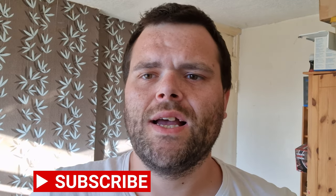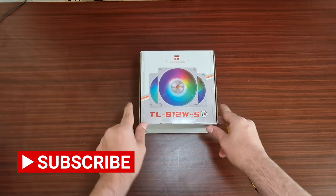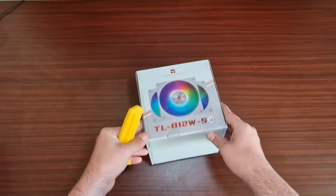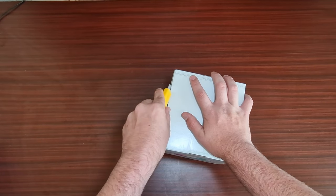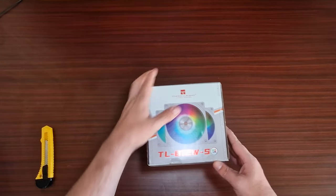Hey guys, this is Richard from Welshitech. I've got another video for you and this time it's going back to my roots — RGB fans. Let's take a look at what Thermal Right has to offer. These are the TL-B1 2Ws from Thermal Right, their brand new ARGB fans. The packaging is still untouched because I was waiting to do it with you guys, so let's take them off.